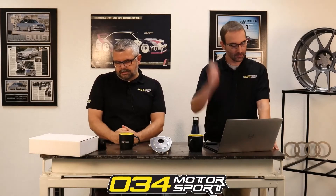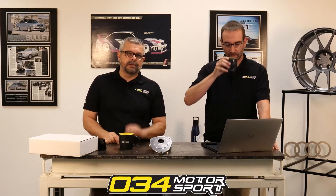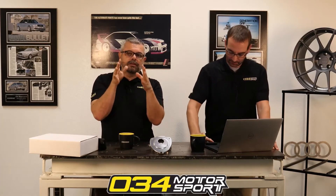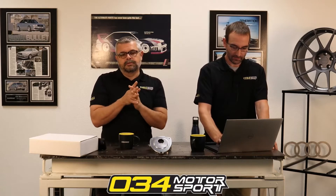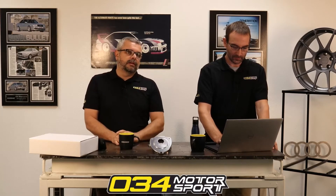Is it okay to grease the spherical end links? We typically don't advise greasing them. All the sphericals we offer are Teflon-lined, meaning there's a very slippery, durable, low-friction coating adhered to the spherical ball. That means there's no metal-on-metal contact, and this Teflon coating reduces friction.